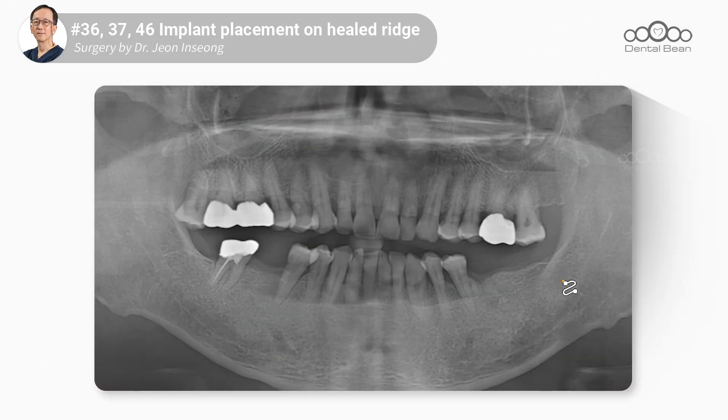Hello, this is Dr. John Insong from DentalBean. Today's patient is a 68-year-old male patient. The reason for his visit is that the 46, 36, and 37 teeth were extracted a long time ago. Today, one implant will be placed on one side of the mandible and two implants on the other. Since there are no issues with the inter-arch distance, I believe there is no need to grind bones to increase it.